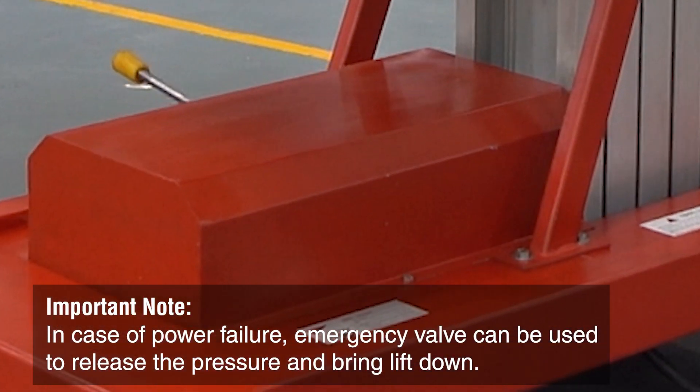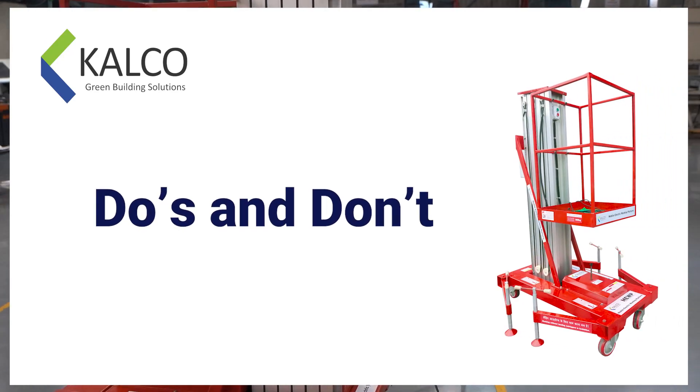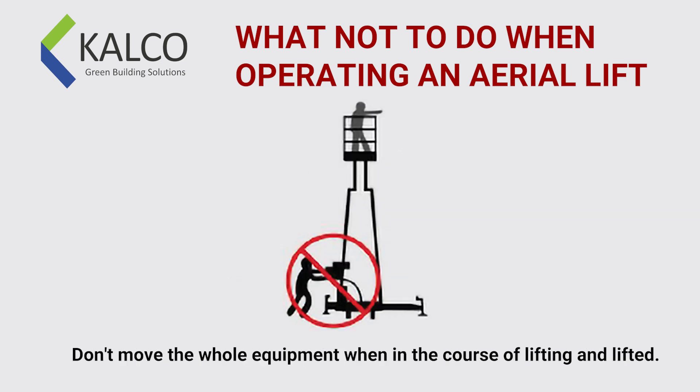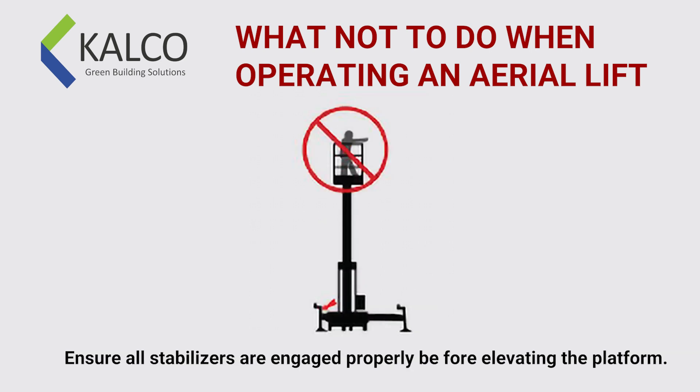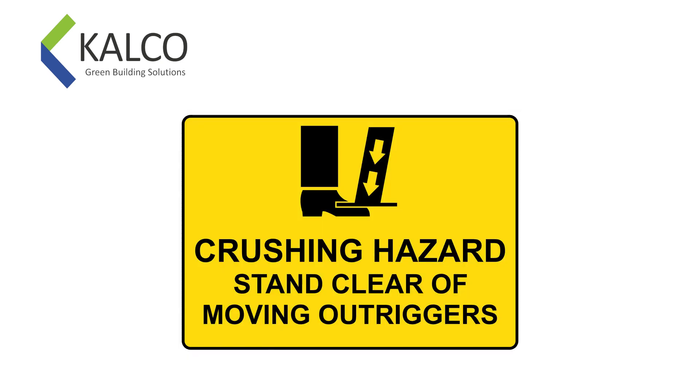In case of power failure, the emergency valve can be used to release the pressure and bring the lift down.